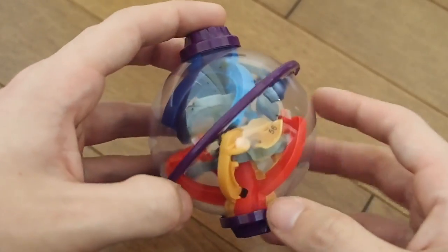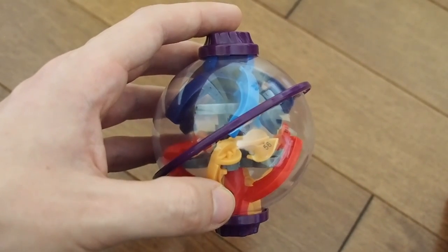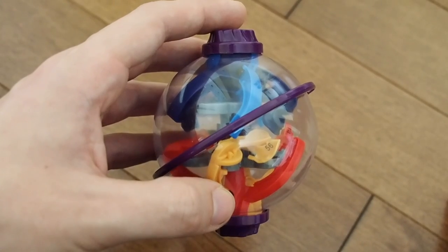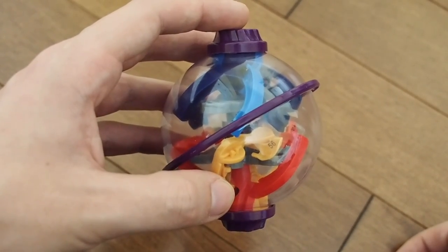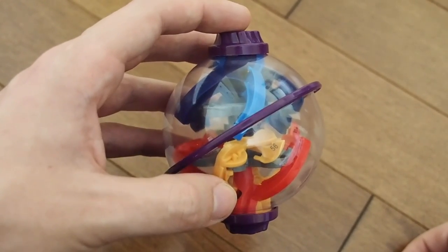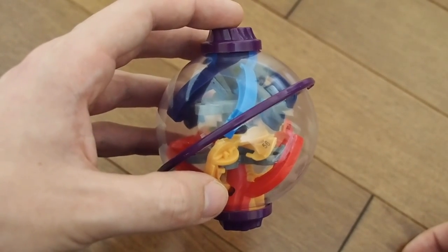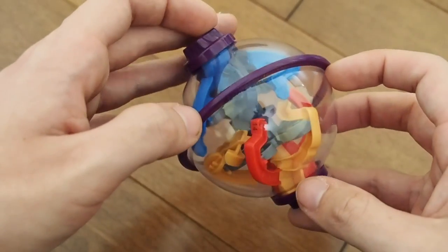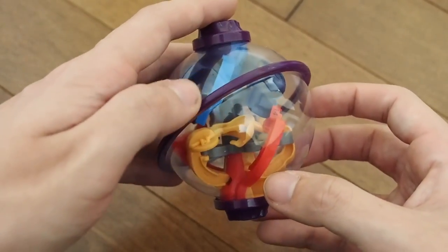So the question really comes down to: is this Perplexus worth getting? The short answer is no, unless you want to have the complete collection or put them all on display. I found this really, really easy — especially if you're already familiar with the original Perplexus Twist. It took me about 15 minutes to complete the whole thing. It's even easier than the Microplex Teeter. It's that dumbed down, and with the sense that skill matters less than luck, I just don't think it's worth it.